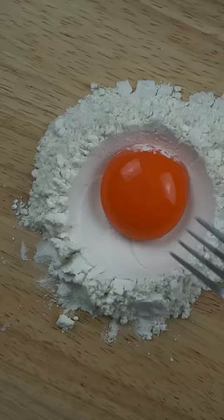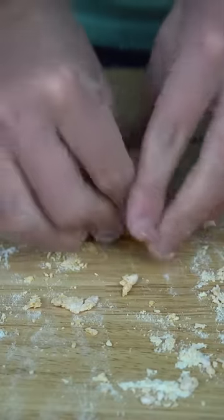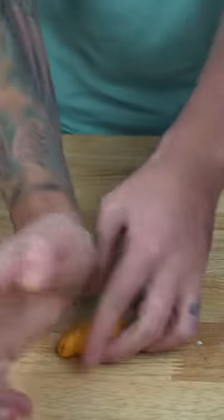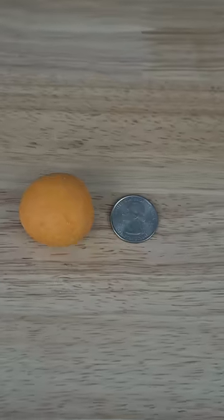This is day one of a new series where for every batch of pasta dough that I make, the amount of egg yolks are going to double every single time. So I used one egg in this batch, the next one will have two, then four, then eight, and so on. Not gonna lie, I'm always using a ton of eggs in all my pasta videos, so using just one yolk was a little bit different.